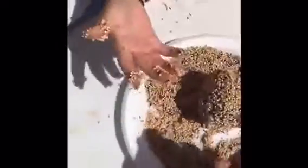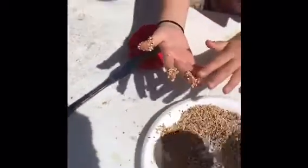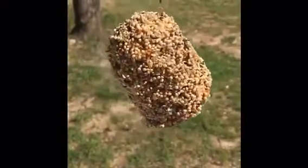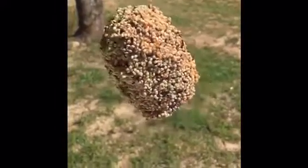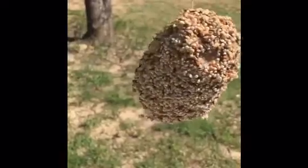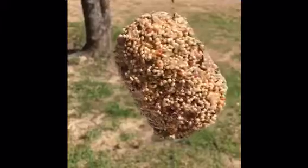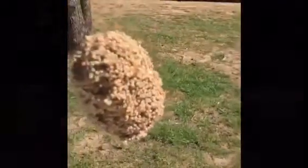Once you get it covered, you are ready to hang it in a tree. If you have a window that you can put it by, you can watch the birds fly by and eat. Until next time, it's Miss Tiffany and Riley — bye boys and girls!